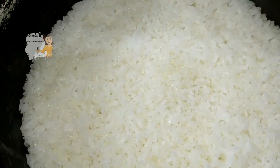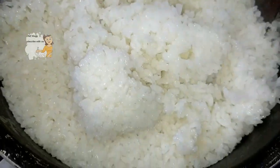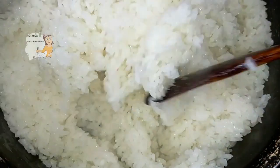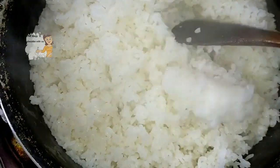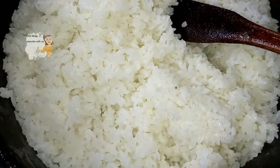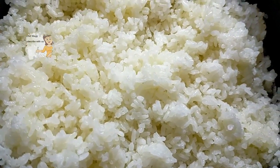After the rice absorbs the water, I stir the rice, then cover the pan and leave it for 10 minutes on low heat until it's well done. As you can see after 10 minutes, the white rice is well done.